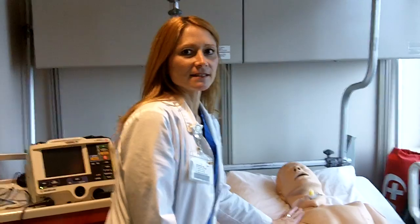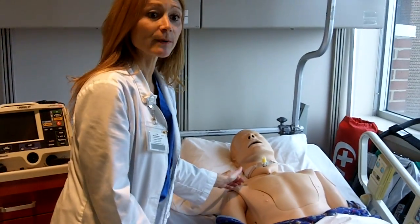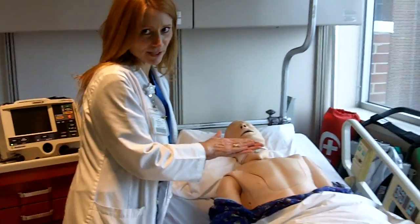First, we want to make sure the patient's skin is clean and dry. If there's excess hair, I will shave the hair off. This way, when I put the pacing pads on, it will make good contact.